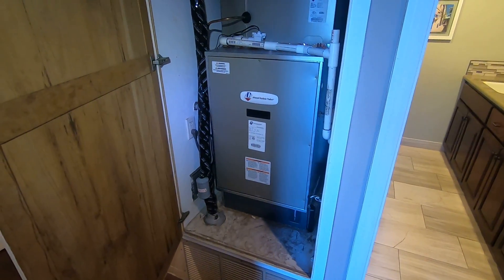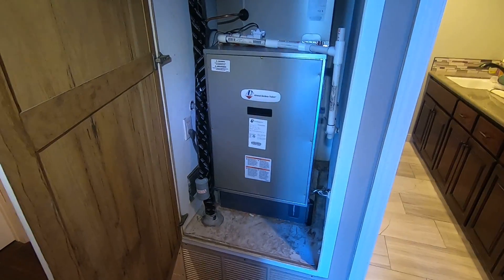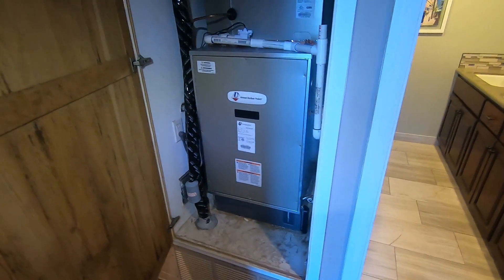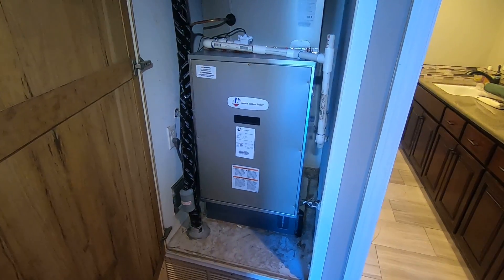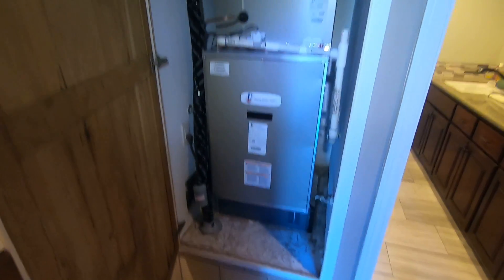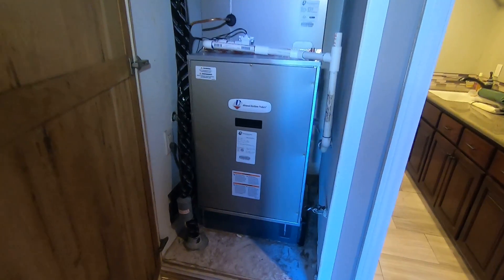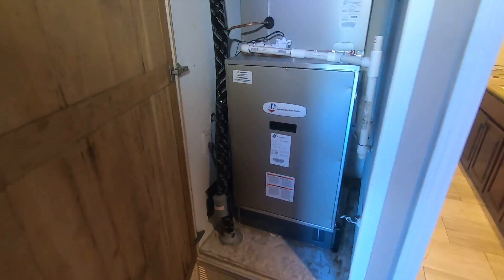So we're looking at that new ADP 120-volt Moduflex E-furnace fan coil. This is a direct replacement for a gas furnace to go to an all-electric heat pump system. Before we installed this, the customer had an older gas furnace and wanted to go with an all-electric heat pump system. After many considerations, we decided to go with this particular E-furnace because it's 120 volts, so it can be plugged back into the same outlet that the furnace was using, which makes for an easy installation.